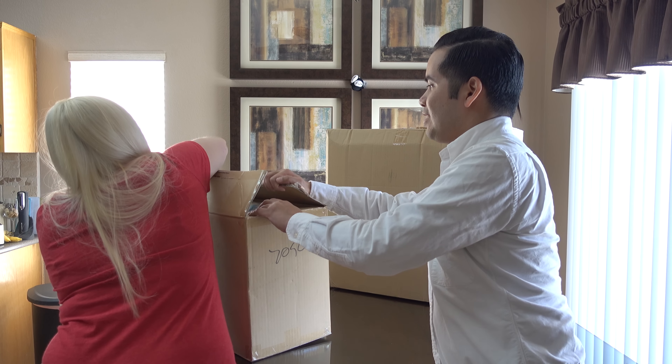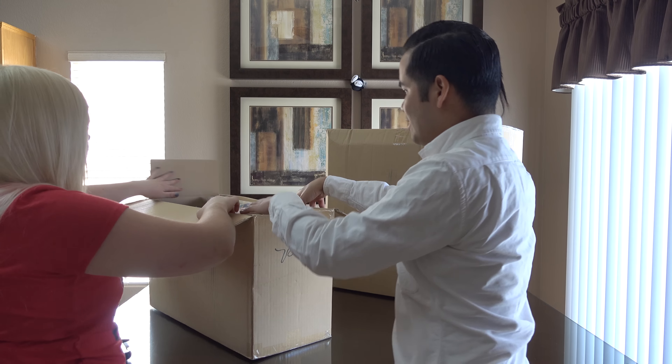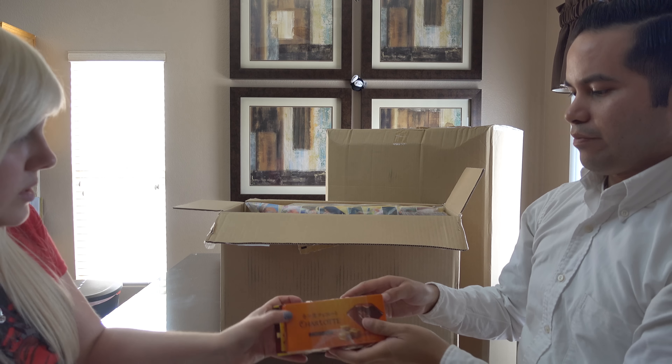Welcome back to part two of our supermassive online UFO catcher claw crane machine unboxing. Seriously, there are a bunch of boxes here and there's way too much stuff, so we had to split this into three videos. So go watch the first one, then come back. You need the proper context. Let's go.